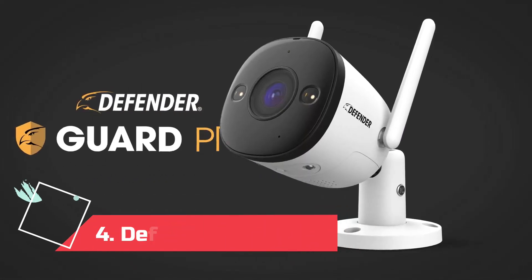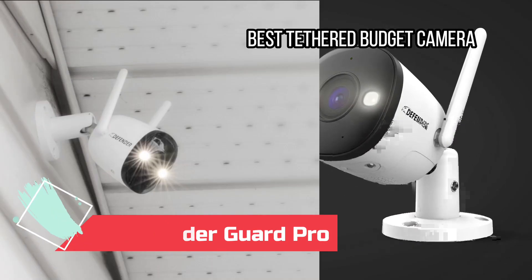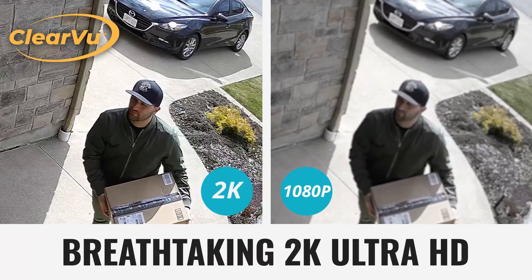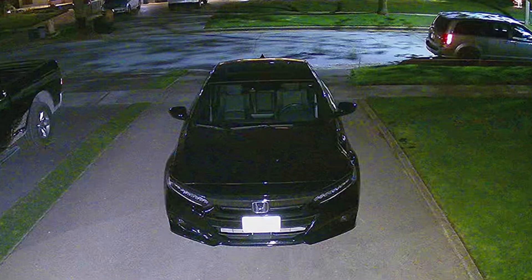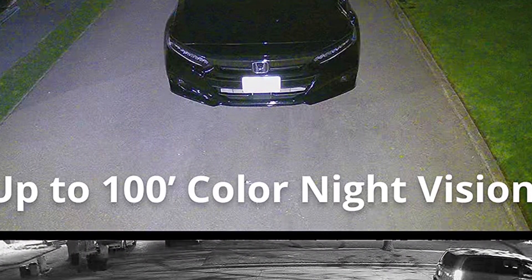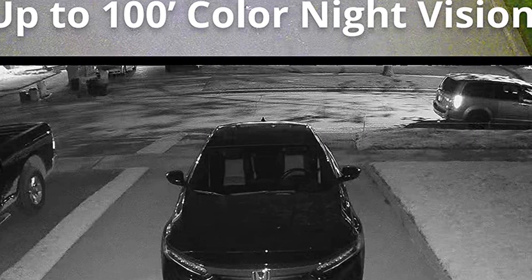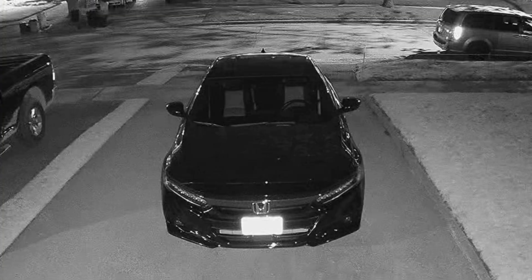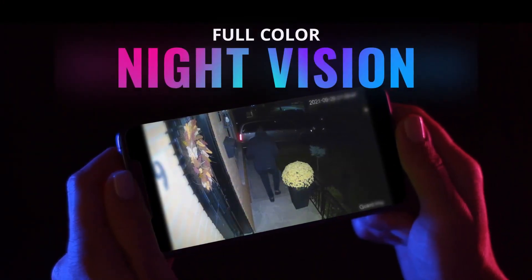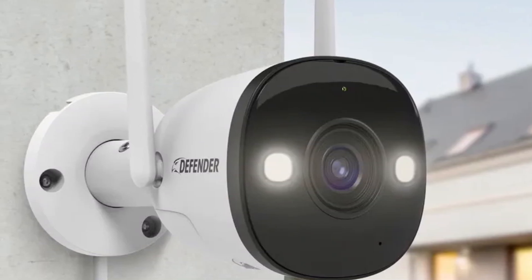At number 4: the Defender Guard Pro, best tethered budget camera. The Defender Guard Pro ticks most boxes. It's affordable, delivers 2K video, two-way audio, local storage via an included microSD card, and has a spotlight and siren. Videos are clear and detailed, and there's a 16x digital zoom. The main weakness is that bright lights can blow out areas of the picture, especially if you use the color night vision, but image quality is generally impressive for the price. Alerts came through swiftly, and the app was consistently quick to load during my testing.